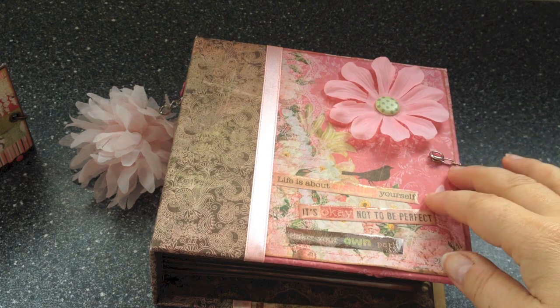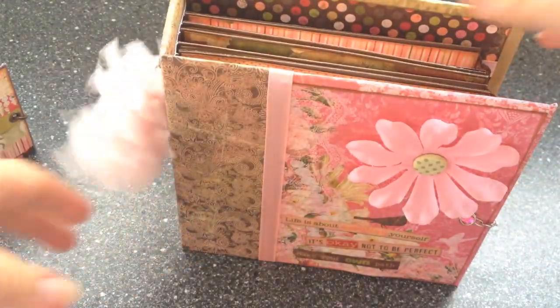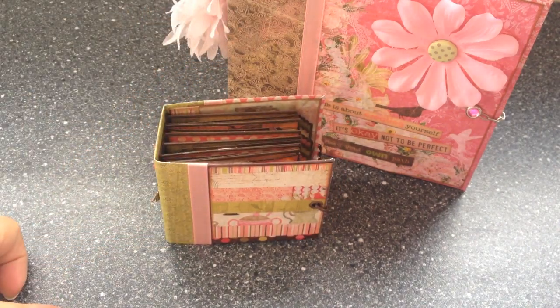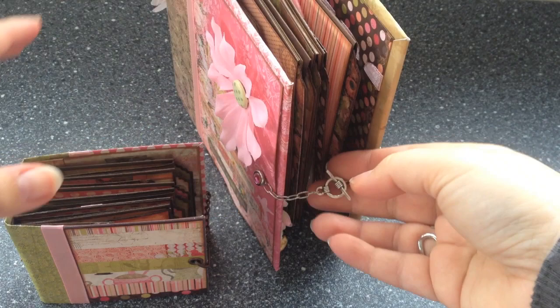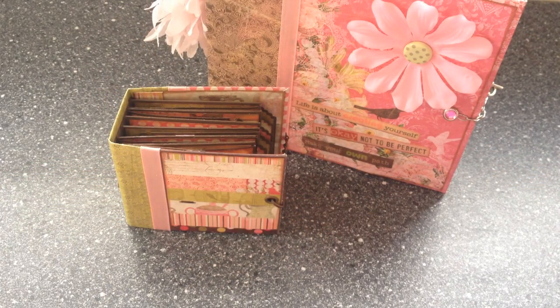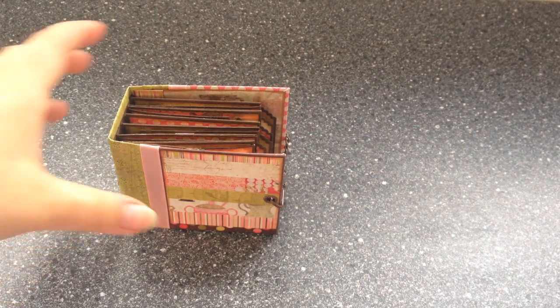So when I'd finished this album, of course I had some leftovers, and the paper pad that I used was 6 by 6 inches, so I didn't have enormously large pieces left. I thought to myself, what can I do with leftover pieces? I don't want to use each and every one for a card, because then I'd end up with an enormous stack of cards. So let's try something new — I decided to try my hand at a smaller version of this exact same album. This is the result, and I'm very pleased with it, because now I have got no leftovers at all.